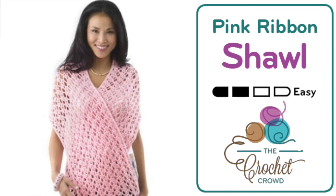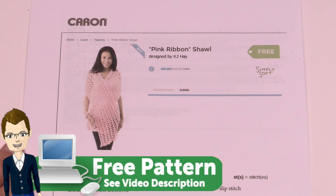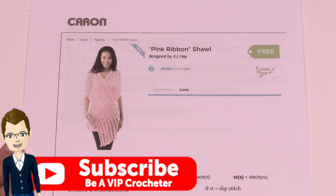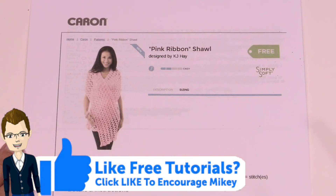Welcome back to The Crochet Crowd as well as my friends over at Yarnspirations.com. I'm your host Mikey. Today we're gonna do the Pink Ribbon Shawl. This is an older pattern — an oldie but a goody over at Yarnspirations. Today I'm gonna break down this pattern to show you how to do the stitch work, the assembly, and then the fringing right at the very end.